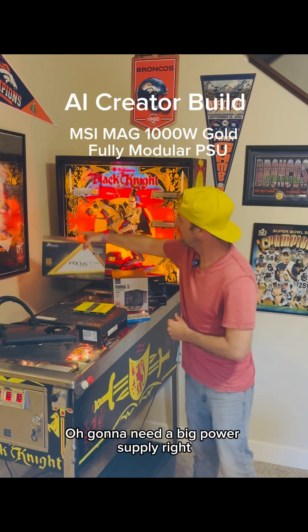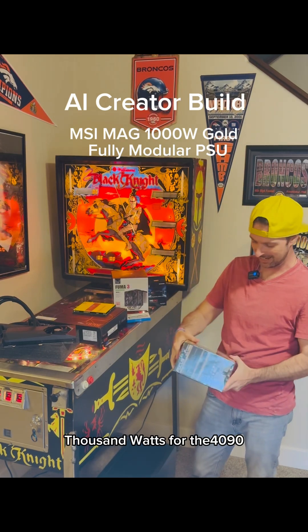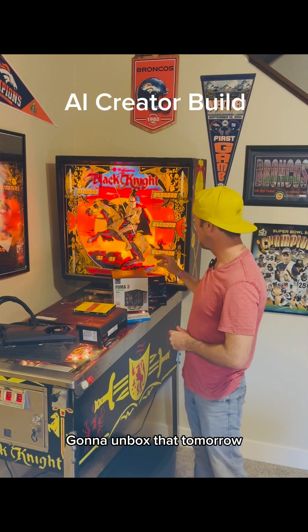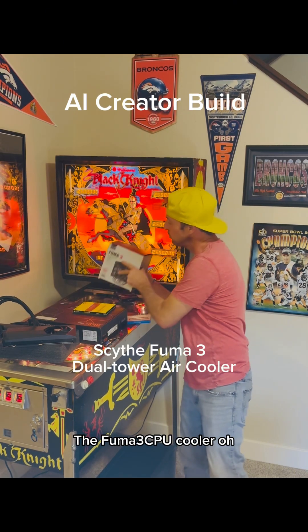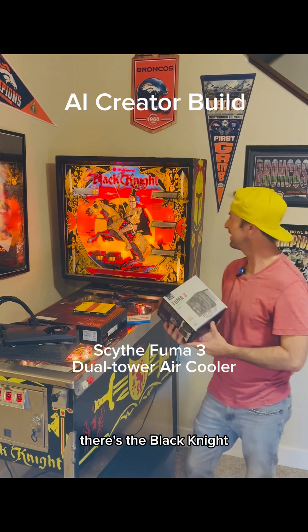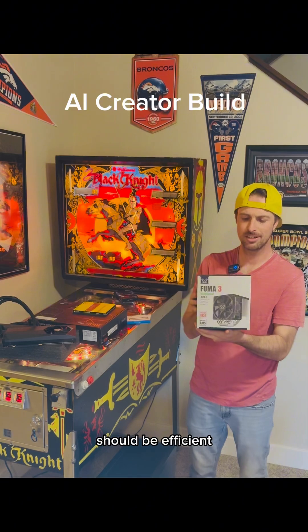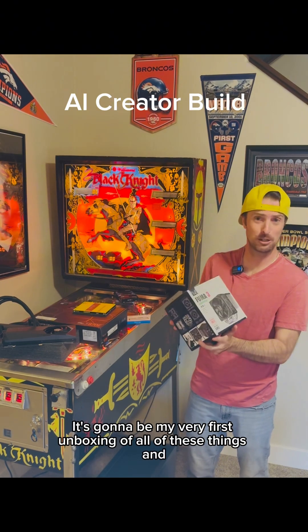Going to need a big power supply — a thousand watts for the 4090, that thing sucks up a lot of power. Going to unbox that tomorrow. The Fuma 3 CPU cooler — oh, there's the Black Knight, we got a challenge. This thing should be quiet, should be efficient. We'll see how it works. It's going to be my very first unboxing of all of these things.